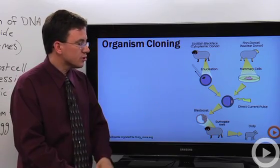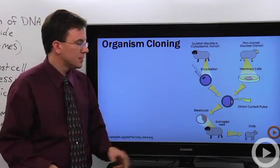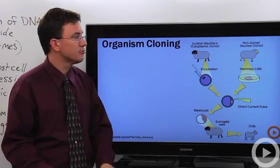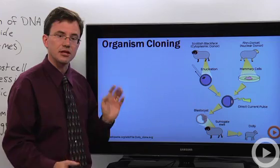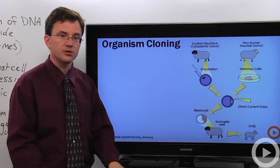When those surrogate mothers gave birth, they gave birth to a sheep called Dolly, who looks just like the original nuclear donor and looks nothing like the surrogate mothers. That's an example of organismal cloning.